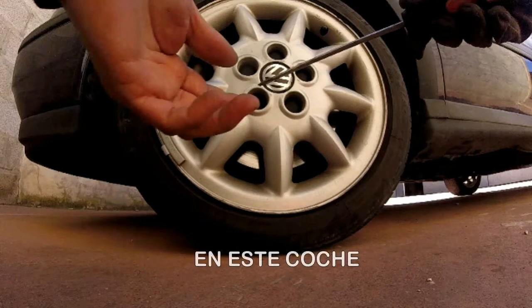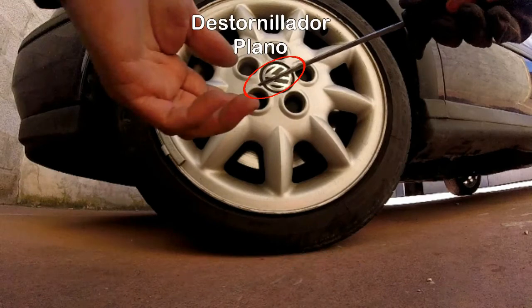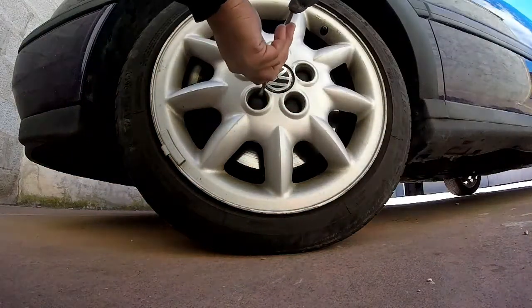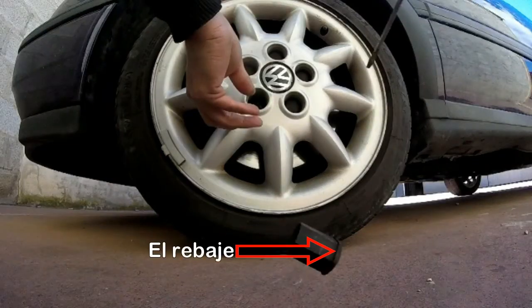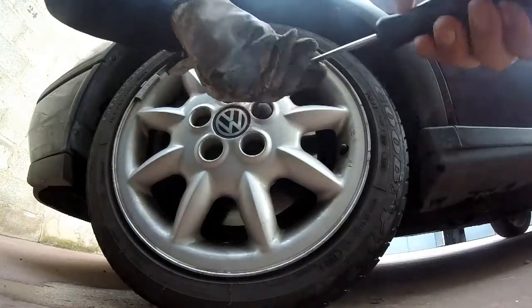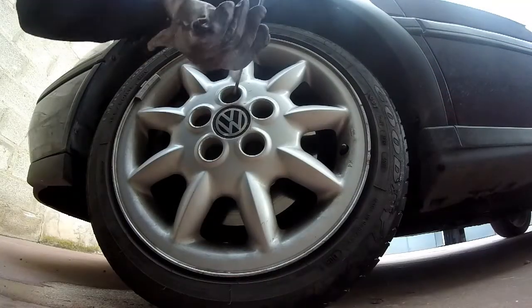En este coche, el embellecedor cubre cada tornillo dentro de su propio agujero. Si en las herramientas no trae un útil para quitarlo, usa un destornillador plano. Solo debes hacer palanca en todas las caras del mismo e ir sacándolo de a pocos. Aquí puedes ver el rebaje en donde se apoya el destornillador para quitarlo. Quitamos todos los embellecedores; ten cuidado con estos, son de plástico y pueden romperse o ganar holgura.